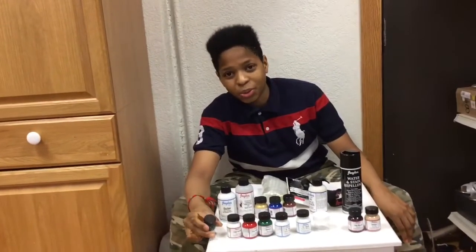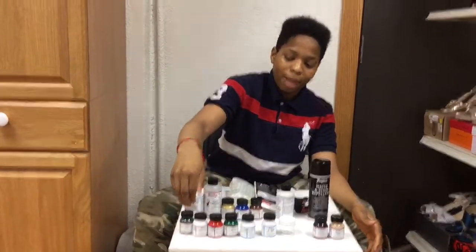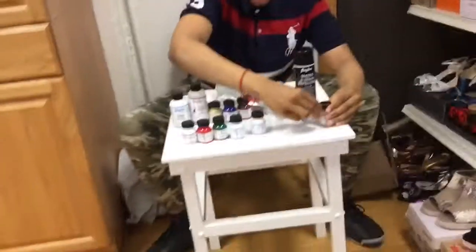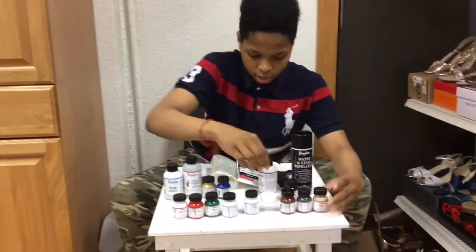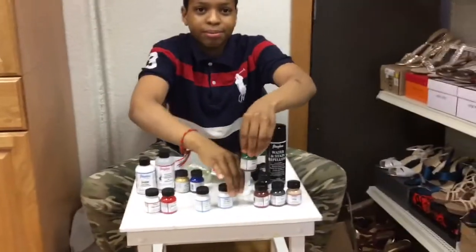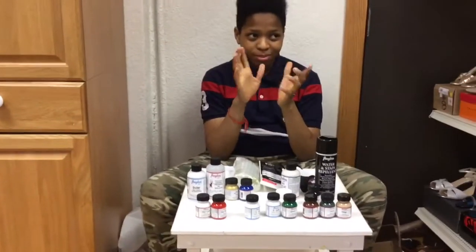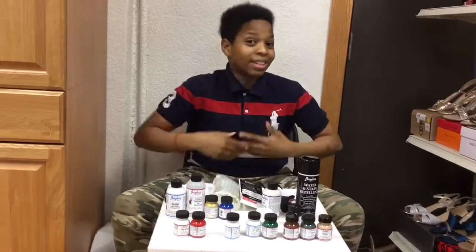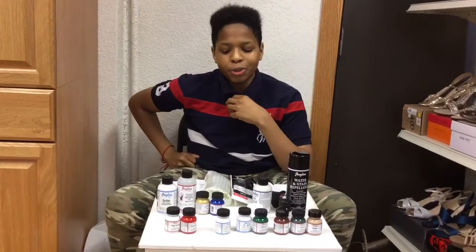I'm going to be using these to make customized shoes. Like I already told you, I'm going to be doing vape. That's why I bought most of these colors. I'm going to make videos of me customizing shoes, but I have to keep watching videos and practice. I was definitely going to make a video of me making shoes.